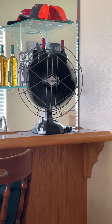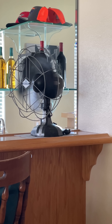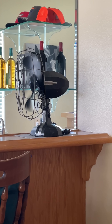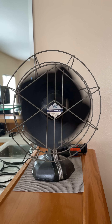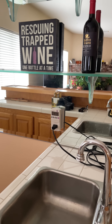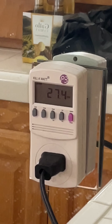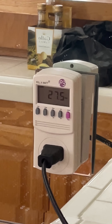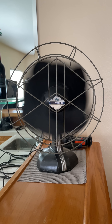Now there are those out there who would say that a newer fan is more energy efficient. Well let's put that to the test, shall we? This fan continues to put out 1063 feet per minute of air all while using 27 and a half watts of power. That's pretty energy efficient if you ask me.